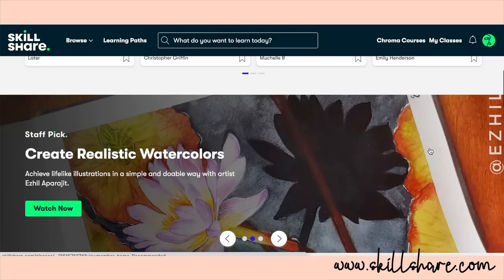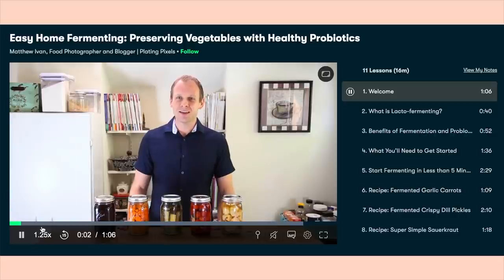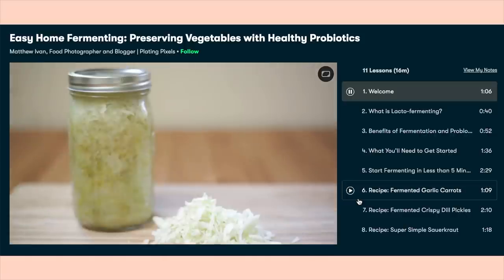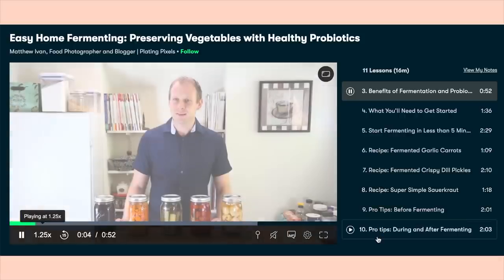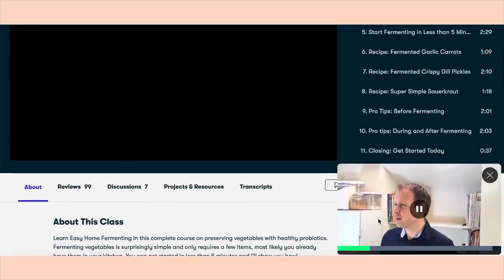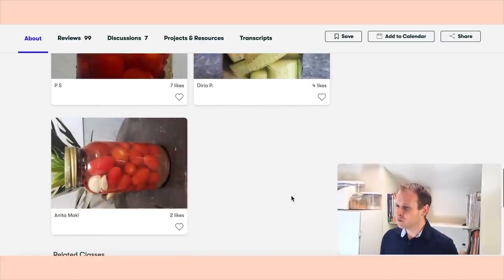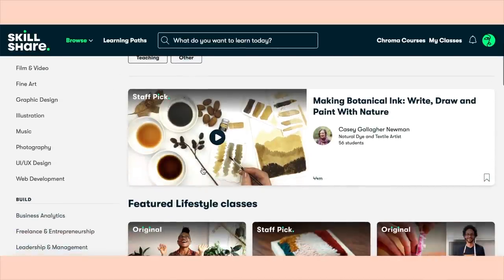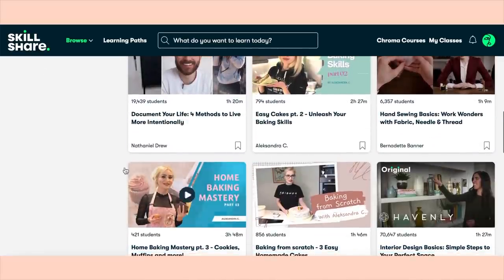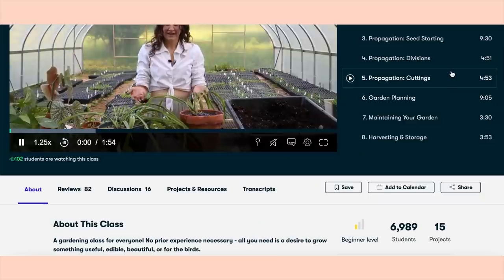Skillshare is an online learning community with thousands of inspiring classes for creators. Explore new skills, deepen existing passions, and get lost in creativity. I've personally been using Skillshare for years and love the layout of their platform. It's curated specifically for learning — no ads — and they're always launching new premium classes. As a busy mom, I love that every class is broken into sections so I can watch small sections at a time. Their entire catalog now offers subtitles in Spanish, French, Portuguese, and Dutch. They have topics from creative writing to culinary skills. The first 1,000 people to use the link in the description box will get a one-month free trial.